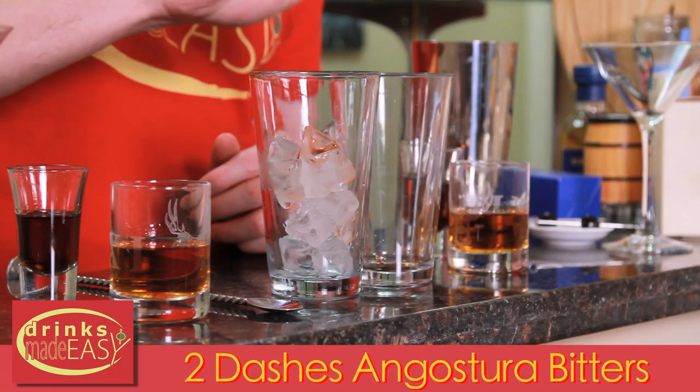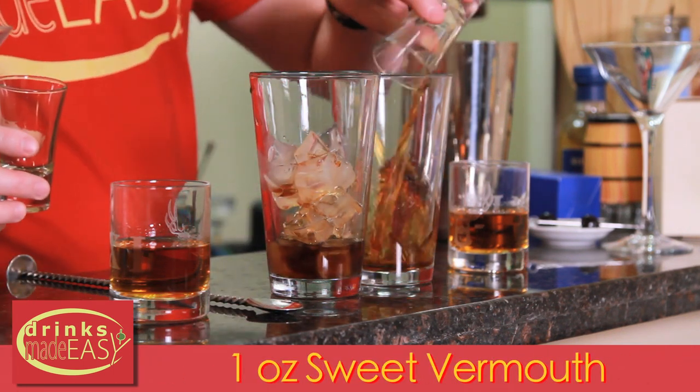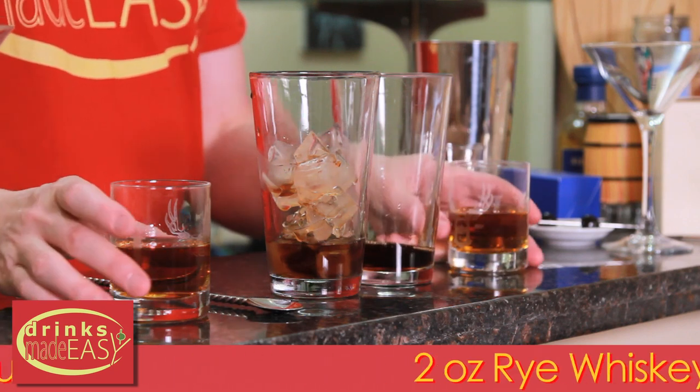To build a Manhattan you'll start with two dashes of Angostura bitters. Next you'll add one ounce of sweet vermouth — which I will do to each — and two ounces of rye.